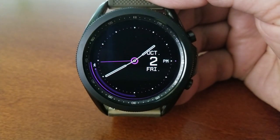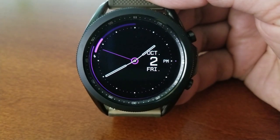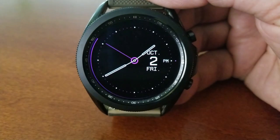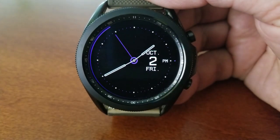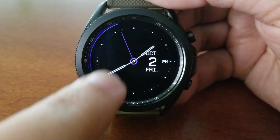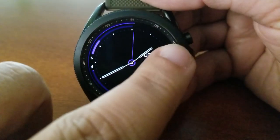You can also cycle through some colorful theme variations, which really act as accents because your main background remains in that solid black color. When you do have your other features revealed, you have a power remaining gauge shown along the top left bezel, and underneath that is your daily step progress.